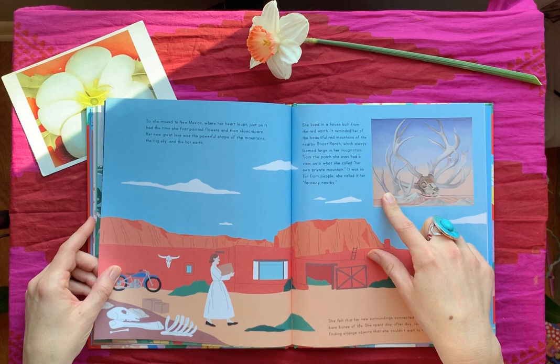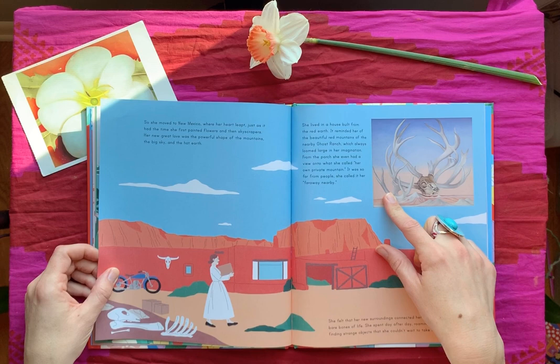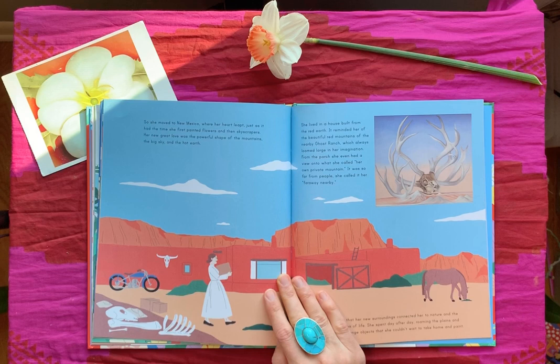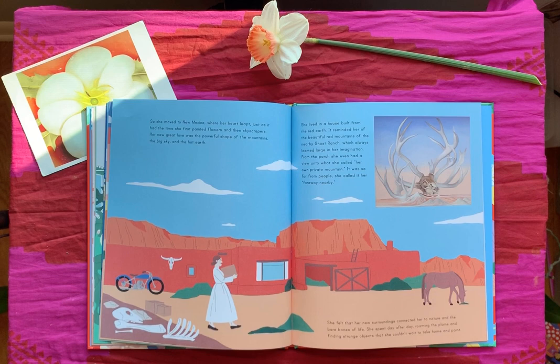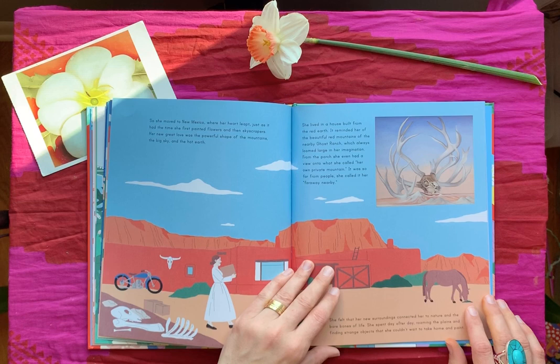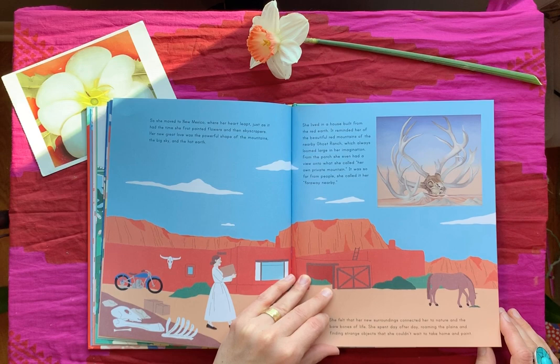Here are some of her skulls. If you go to the Milwaukee Art Museum with your family, they have lots of Georgia O'Keeffe paintings — we're really lucky to have some of her work there. She moved to New Mexico, where her heart leapt just as it had the first time she painted flowers and then skyscrapers. Her new great love was the powerful shape of the mountains, the big sky, and the hot earth. She lived in a house built from red earth — it reminded her of the beautiful red mountains of the nearby Ghost Ranch, which always loomed large in her imagination. She even had a view onto what she called her own private mountain. She felt that her new surroundings connected her to nature and the bare bones of life, and she spent day after day roaming the plains and finding strange objects that she couldn't wait to take home and paint.